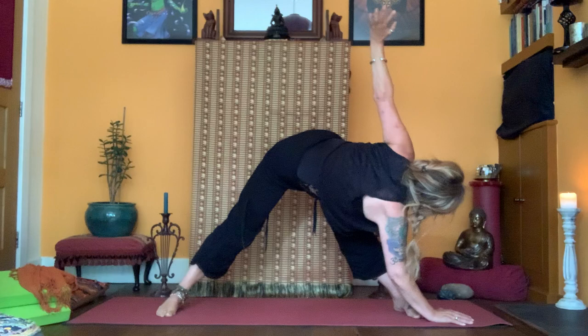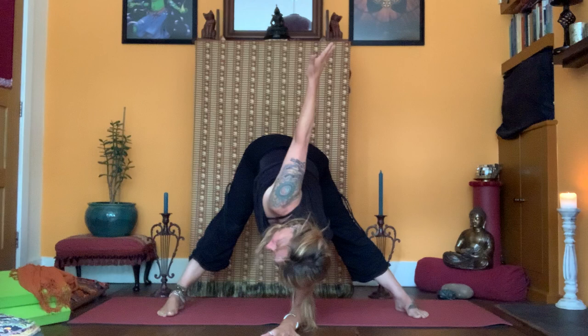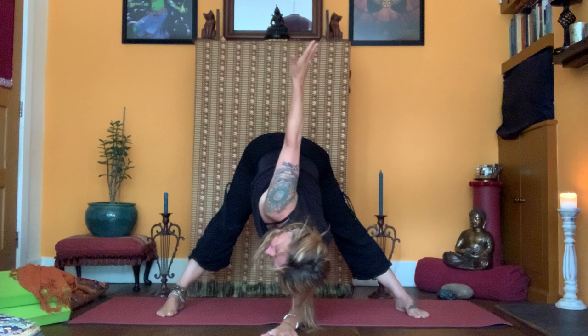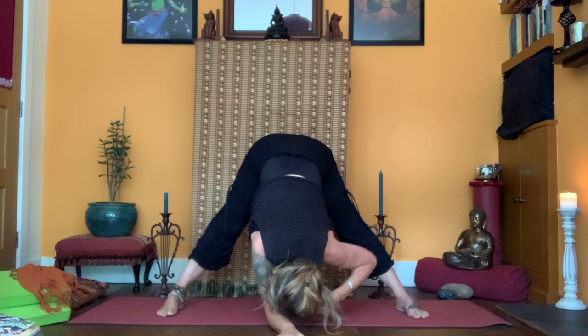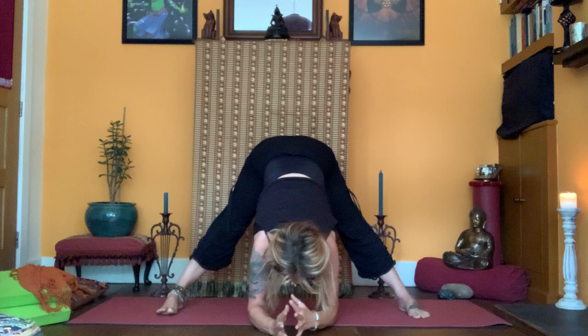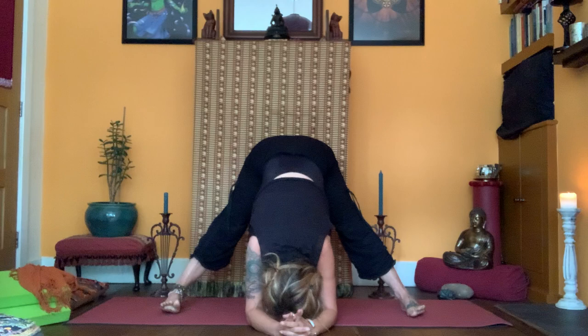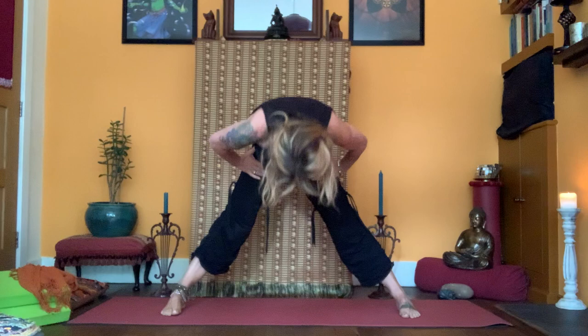Now to the forearms — left side, keeping the core. Just be refining the core on the out breath. Right side. Both forearms on the floor, shoulder-width apart, hands together — like a really wide dolphin. Breathe, release. Hands to the hips, come up, keeping the core engaged as you rise.